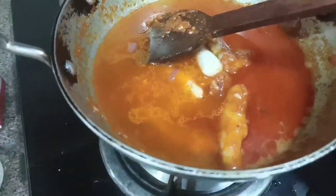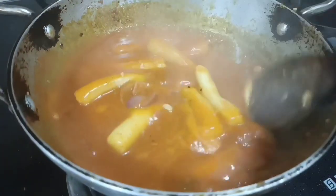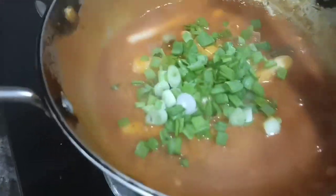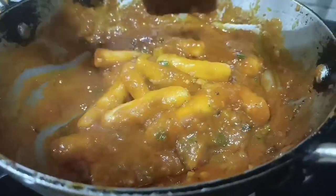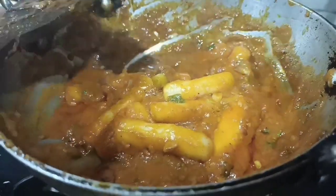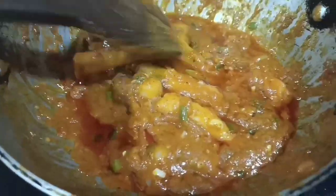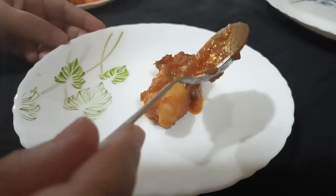After 5-10 minutes, add water and reduce it to half a quantity. Now add spring onion and cook it until the gravy thickens. Our rice cake is almost ready. Add salt, hot sauce, sesame seeds, and spring onion. Serve it — remember that the hot sauce should be good.